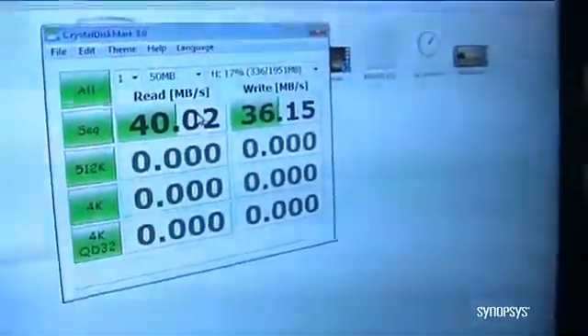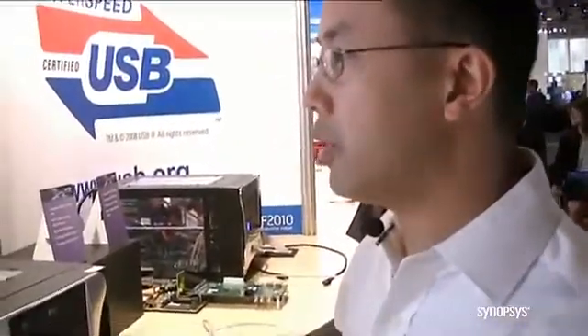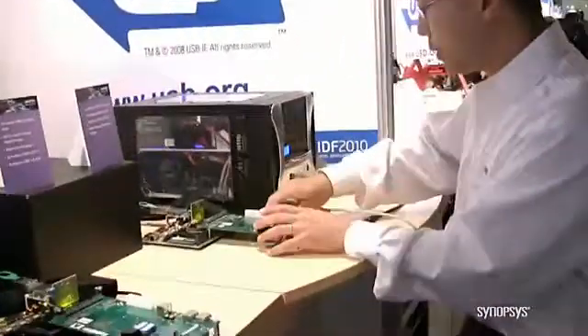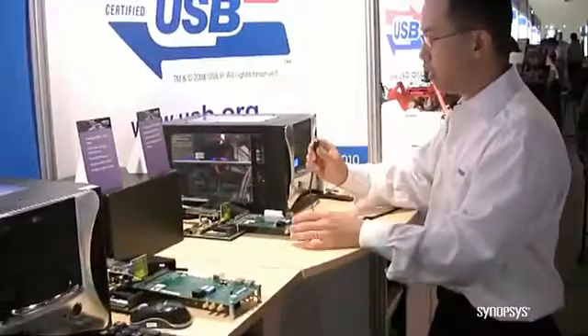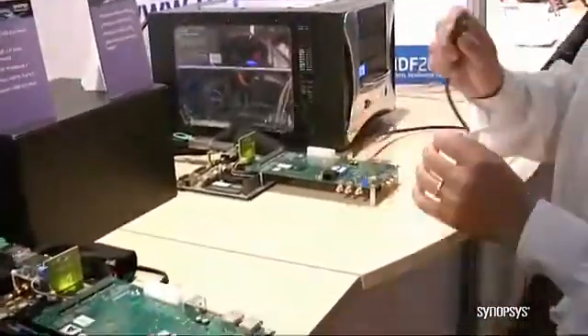This is much faster than you're going to see in a commercial USB product. Now I'm going to close this out and connect our USB 3 cable. I'm disconnecting the USB 2 cable and connecting in the USB 3 cable — to the device first, and then I'm going to plug it into the host.